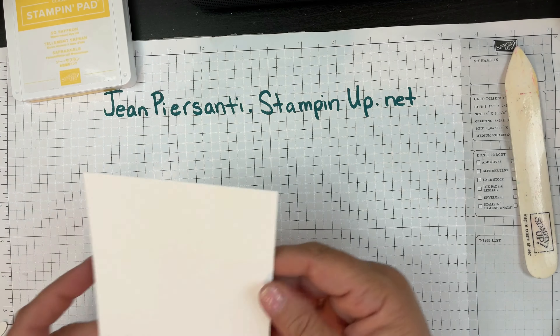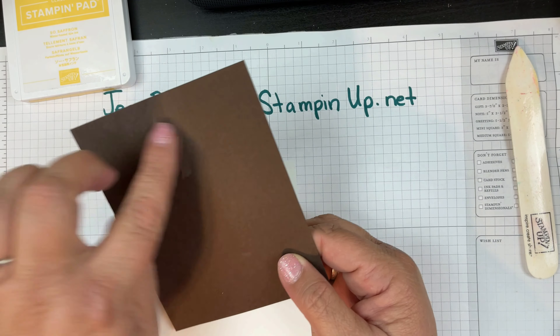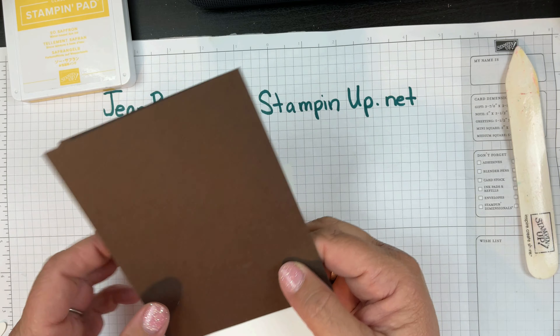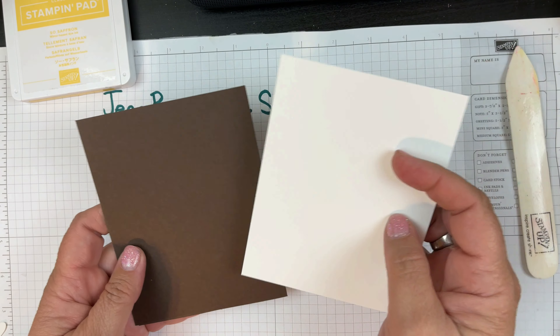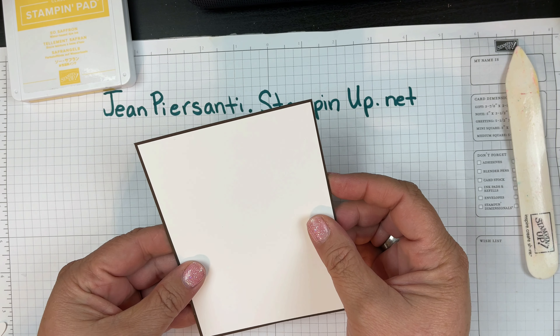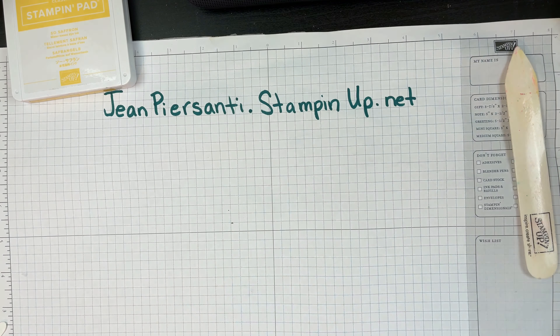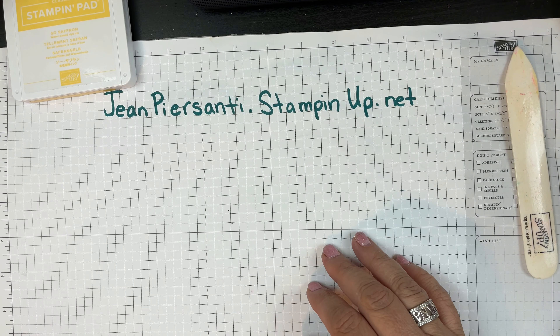I also have a piece for the inside because it is going to be too dark to write on. When you have a dark color, make sure you get a lighter color to go right on the inside. It's cut just a little bit smaller than the actual front of the card.